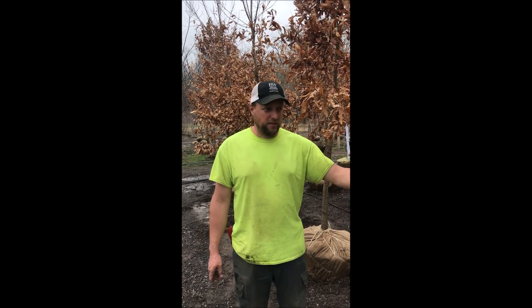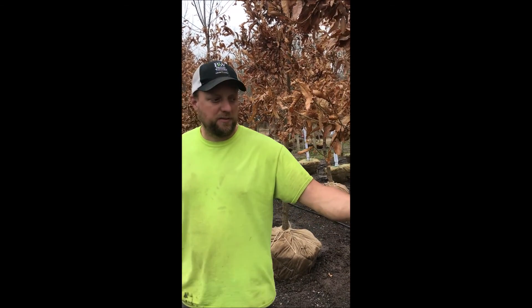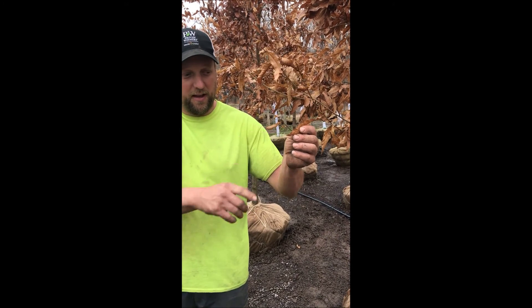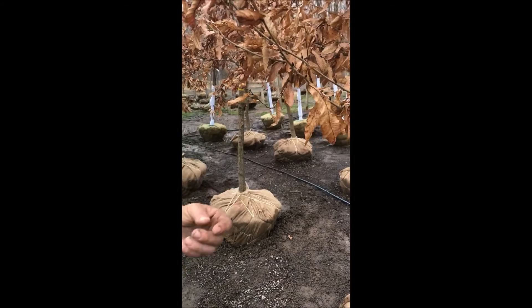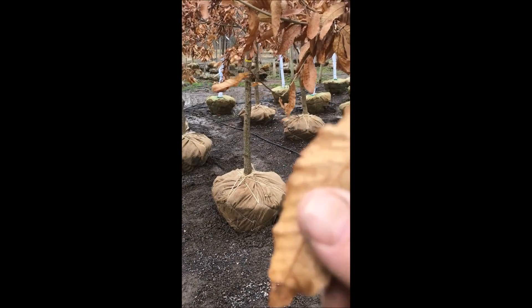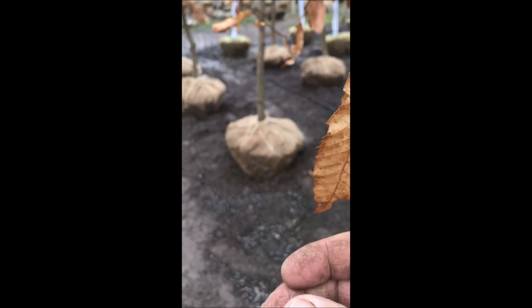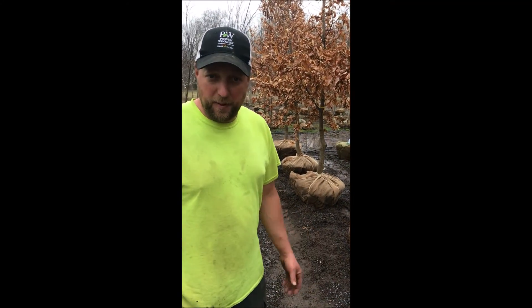I do like this tree — it's a very nice plant. When the leaves do come out, you can see that the edge margins have saw serrations on the leaf, and that's where the name comes from. It's a nice green leaf that's very hardy in this area. So it's a nice plant — I like it.